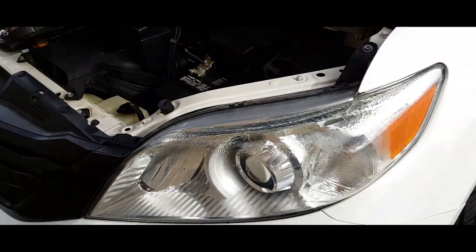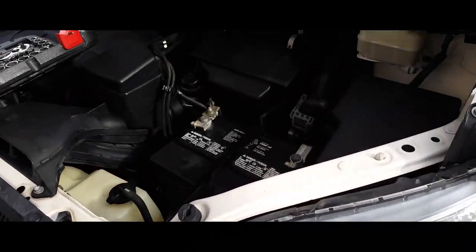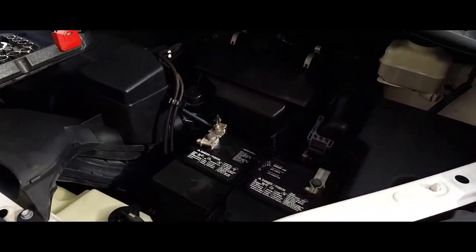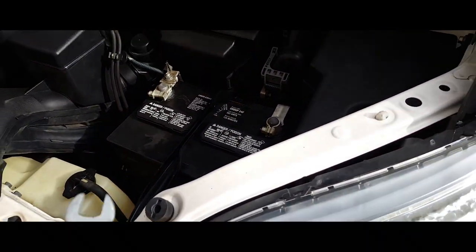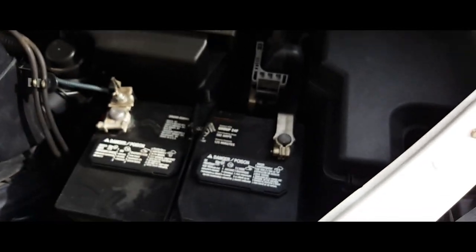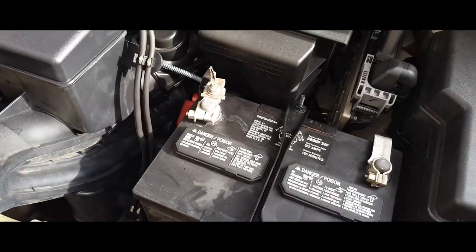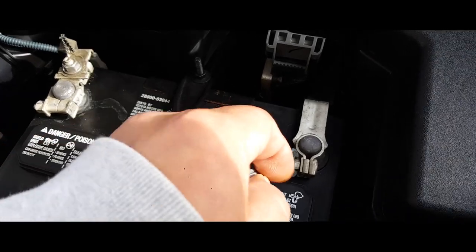Today we're gonna learn how to replace a battery on a 2015 Toyota Sienna. The first thing you gotta do is pop open the hood. The battery is located right underneath the hood. What you're gonna need is a 12 millimeter wrench. I usually use my power tools, but there is no room for power tools here.